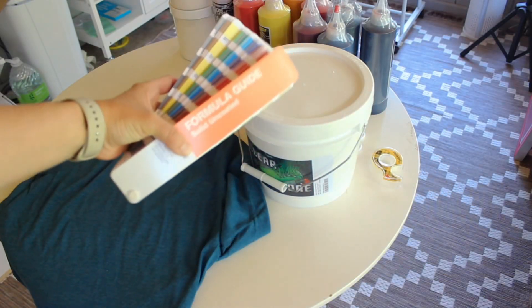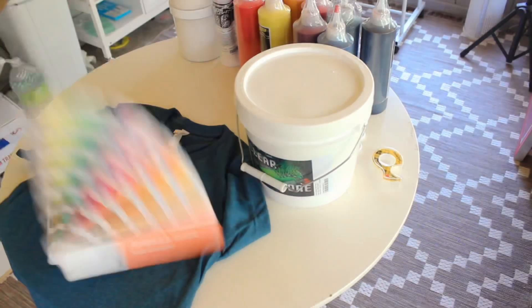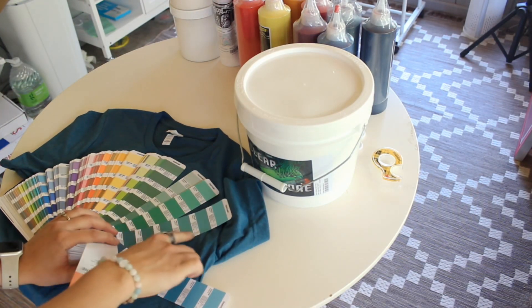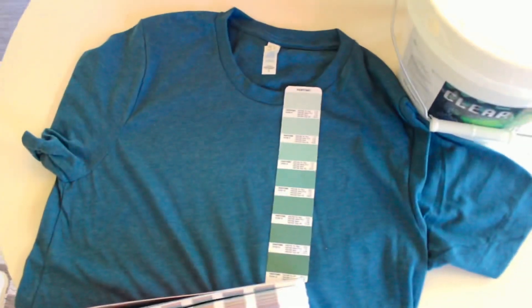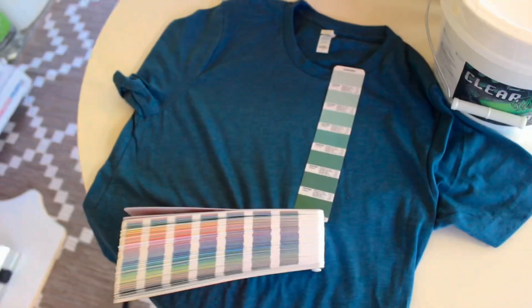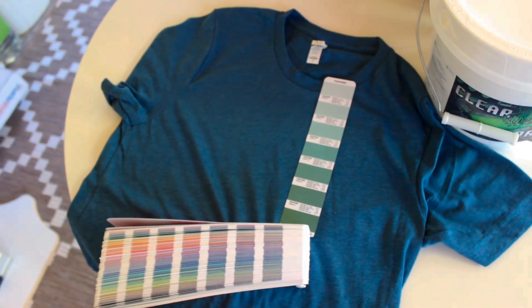I'm taking my uncoated PMS color book, and we can get close variants in a bluer tone or go over a couple and there's a greener tone. The choice is Pantone color 6151U. I'm going to be printing it for the dark shirt — the Bella Canvas 3001CBC in Heather Deep Teal. And now I'm going to take you along with me on my computer as we get the recipe guide on how to make this color of ink.